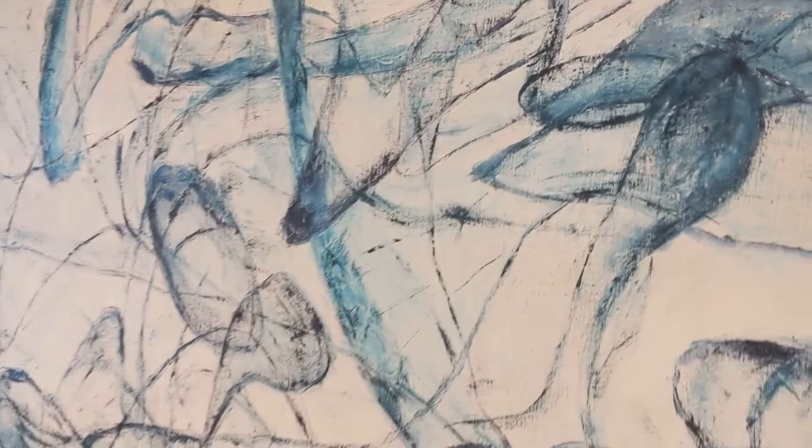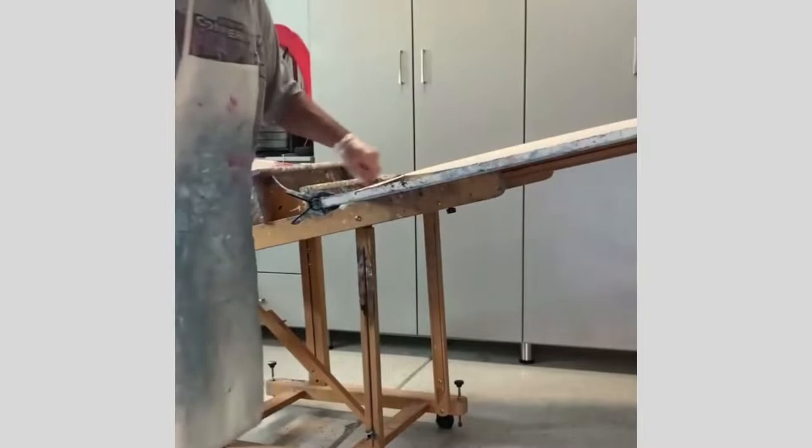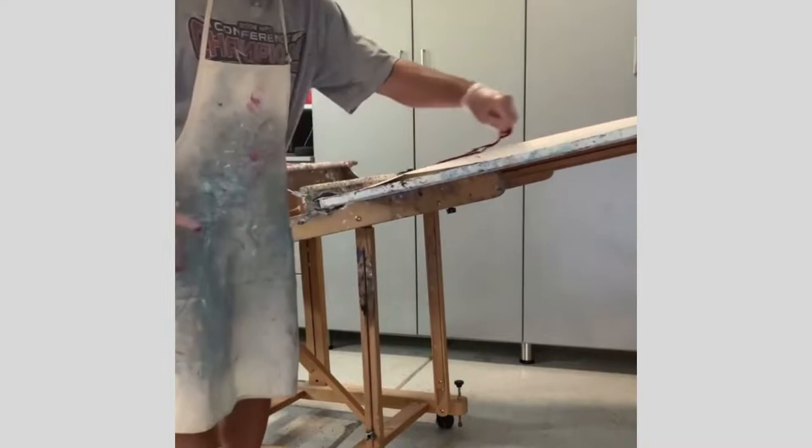I've tried to replicate his technique in a miniaturized way by using rubber bands, which enables me to get the sort of rhythm flow of my inner vibe onto the canvas.